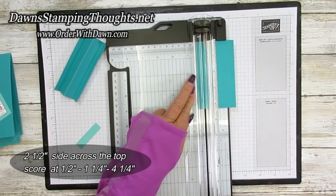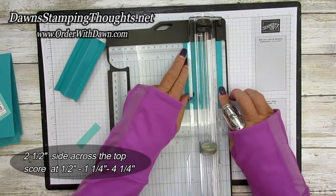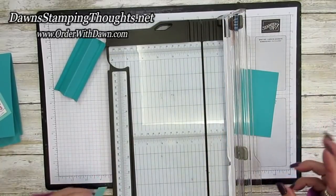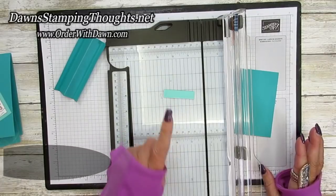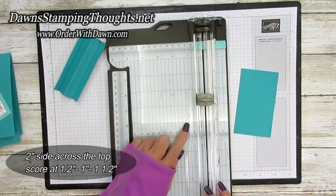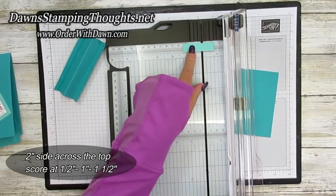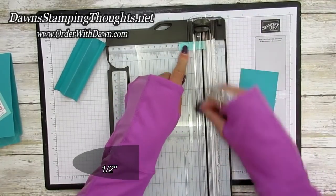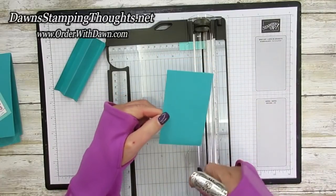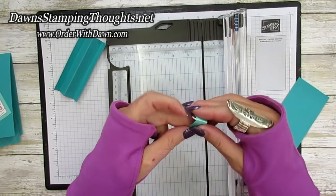Make sure you're going to score, not cut — score at a half inch, then one and a quarter, and two. Then we're going to take our little Costa Cabana piece — remember this is the half inch by two inches — and we're going to score this at a half inch, one inch, and one and a half inch. The easiest way to do this instead of doing such a little piece is to cut a big piece and then score it, then cut it at half-inch increments. That's our little mechanism for the swinger part or the pendulum.